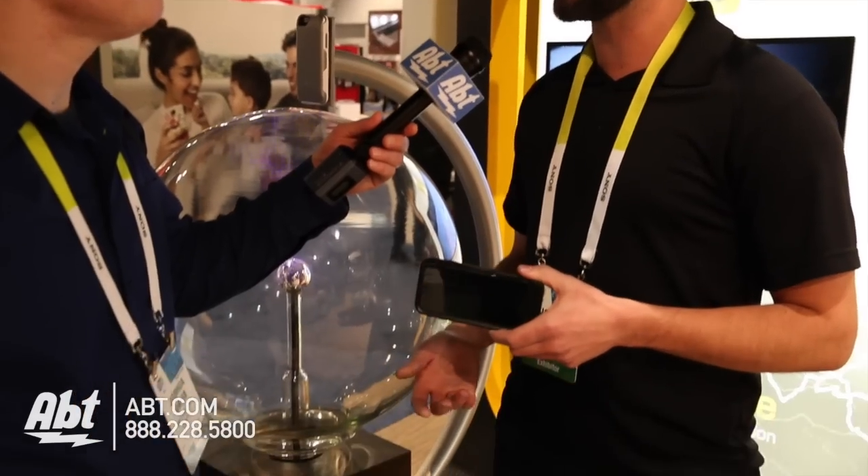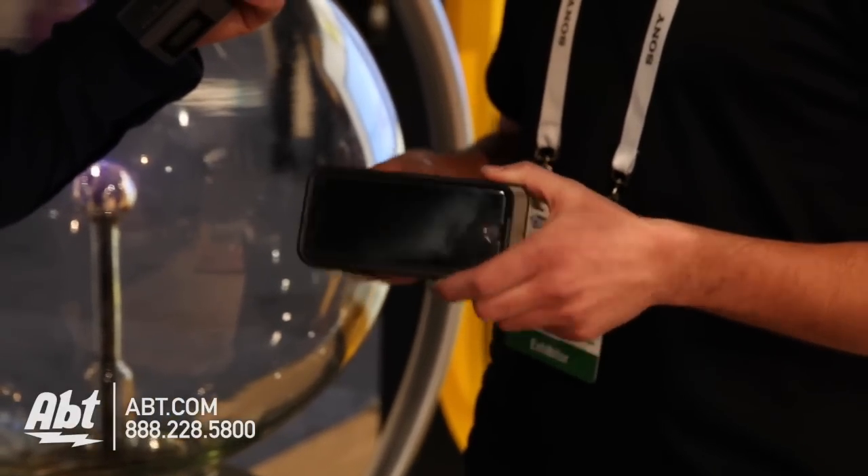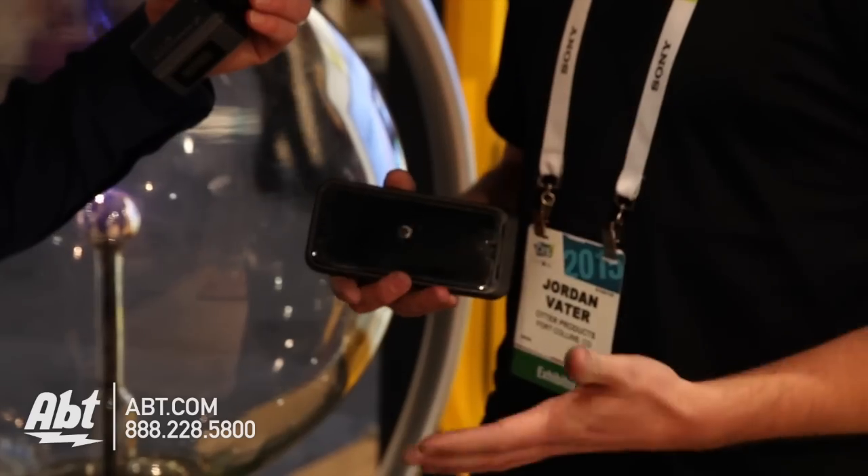It's tested to military-grade drop protection — a four-foot drop, 26 different times, every face, every edge, every corner it's dropped to, to make sure that this is going to provide you with really high-quality, trusted protection.